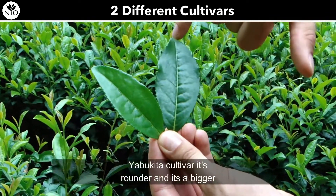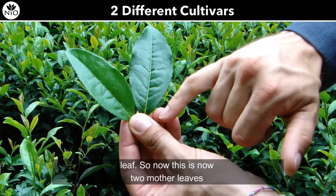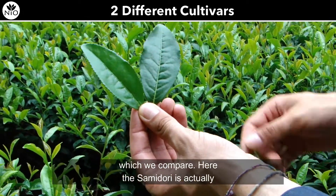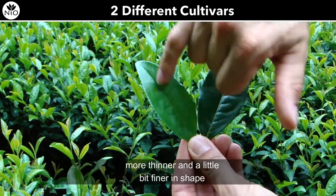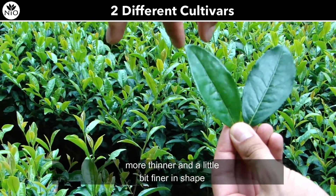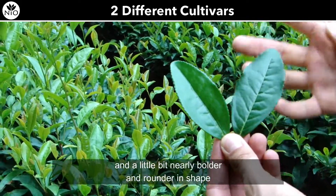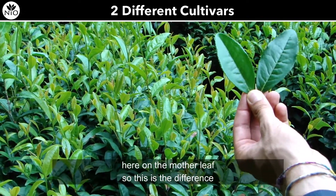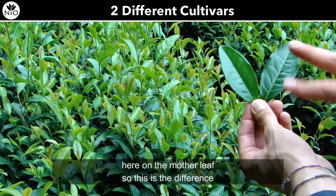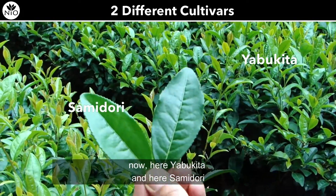In appearance, the Yabukita cultivar has a rounder and bigger leaf. Comparing mother leaves here, the Samidori is thinner and finer in shape, while the Yabukita is bigger and rounder. This is the difference — here Yabukita, and here Samidori.